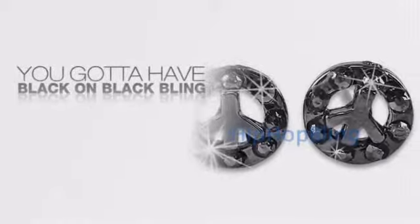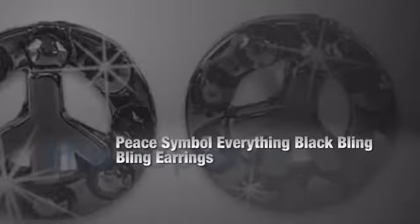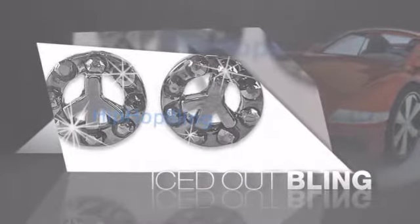If you want that iced out look, you got to get hip hop black on black bling. Get the look and the feel of a real diamond black on black bling and look like a big time baller.